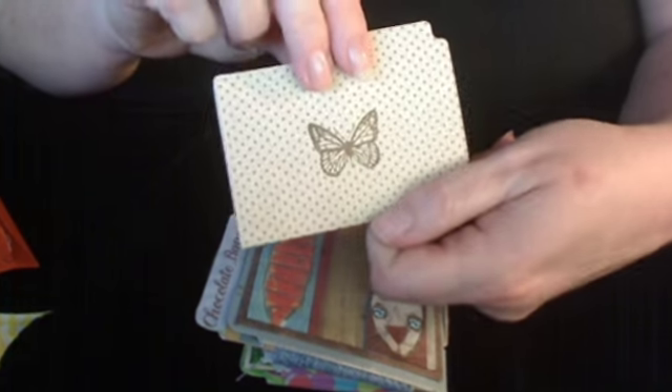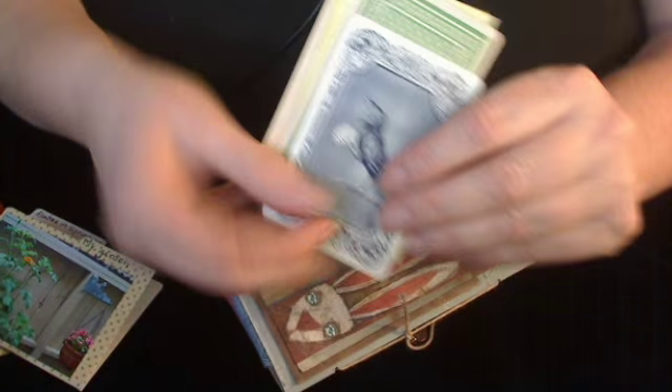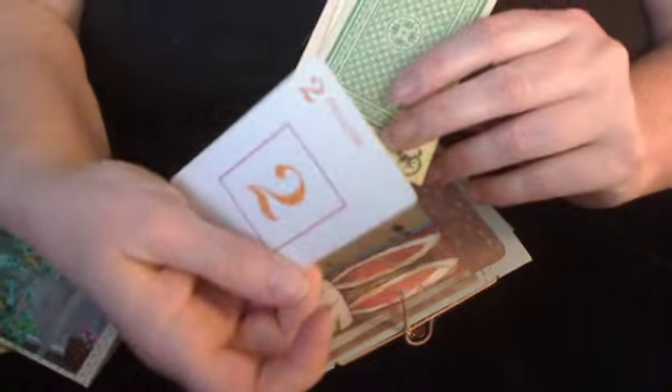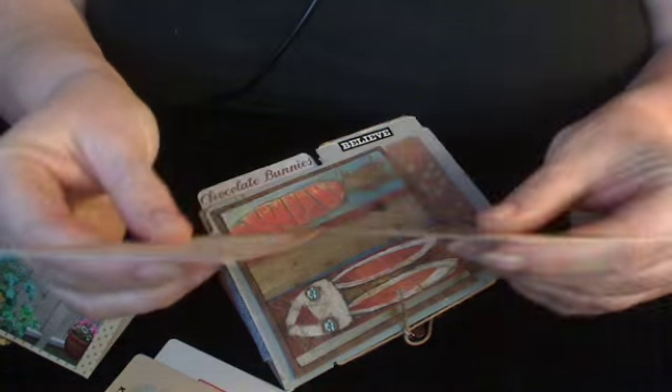And there's this little stamp on the back. And then just basic ephemera — some cards, a couple of tags.